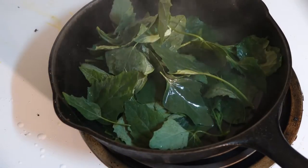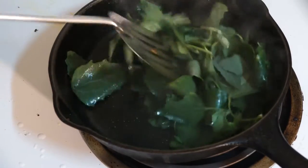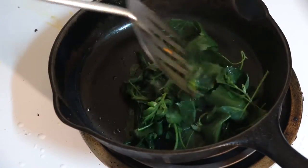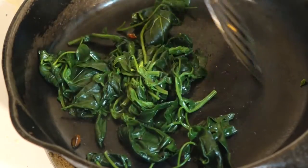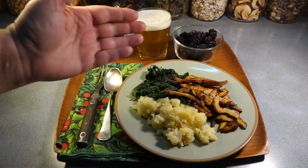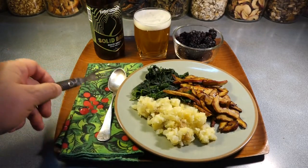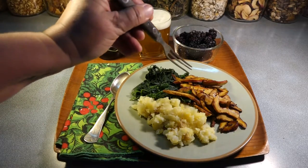It only takes a couple minutes to get those lamb's quarter leaves cooked down and ready to put on the plate. I have other videos on foraging and cooking with lamb's quarter — I'll put links to those videos in the description down below. And there it is: we've got blackberries, potatoes, lamb's quarter, and lobster mushroom bacon. That is a good dinner.